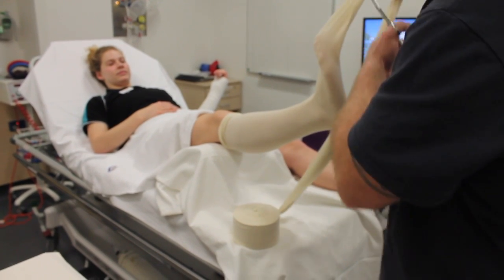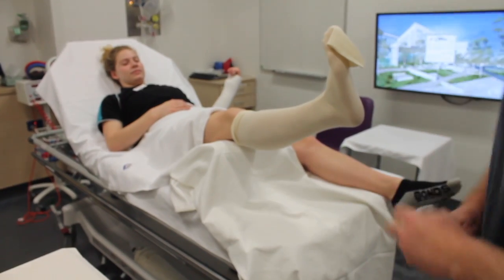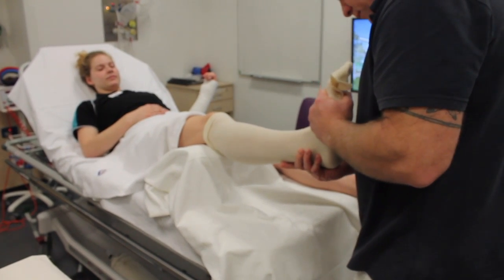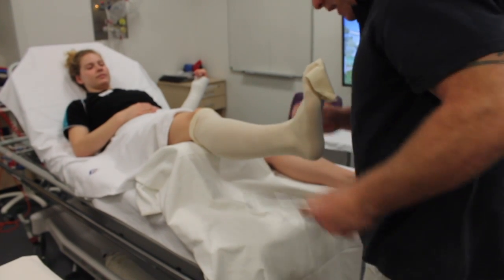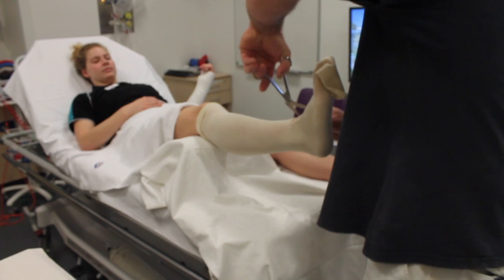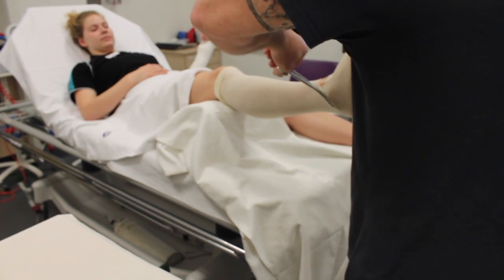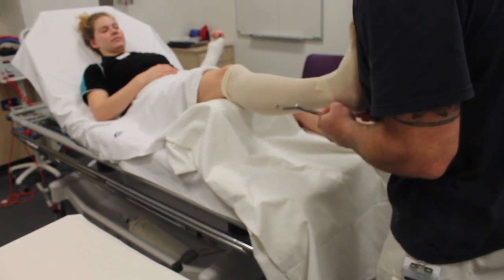Cut the stockinette, leaving a 10cm length to fold over later. Ensure that the patient is correctly positioned, then cut away the stockinette at the front of the ankle. Crinkled or bunched stockinette can lead to the development of pressure sores, so ensure that the stockinette is sitting smoothly.